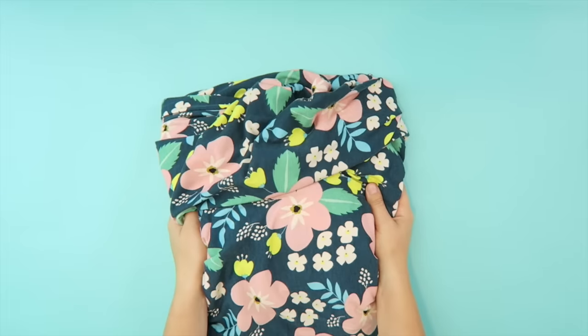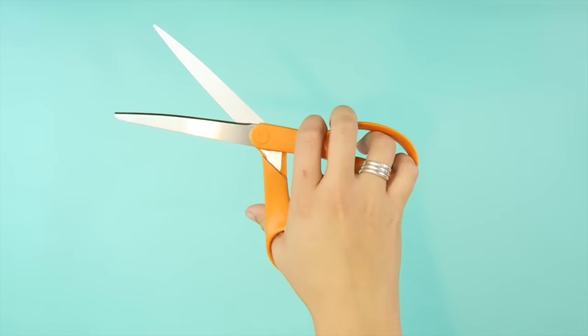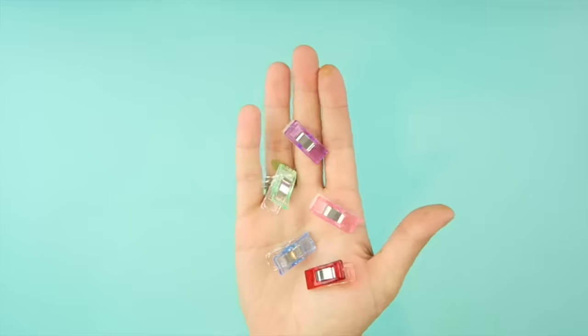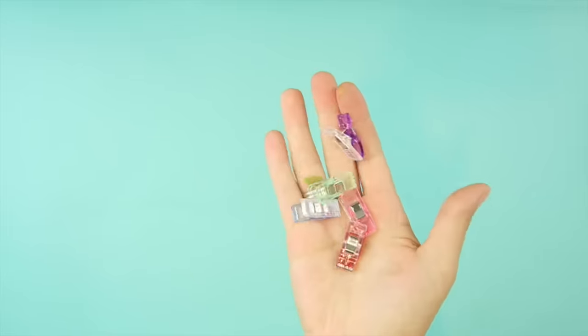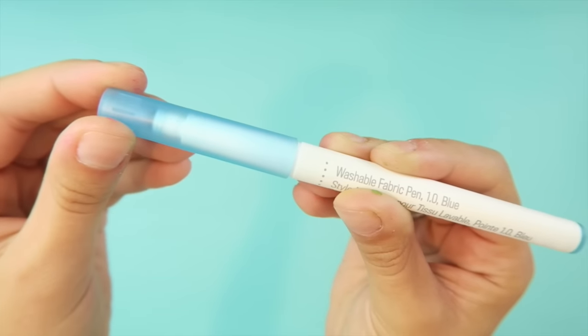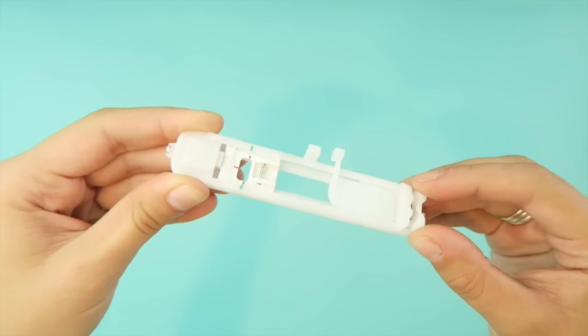You will need about 1.5 yards of knit or flannel fabric, fabric scissors, Coats and Clark dual duty thread, sewing clips, an iron, a water soluble marker, and a buttonhole foot.